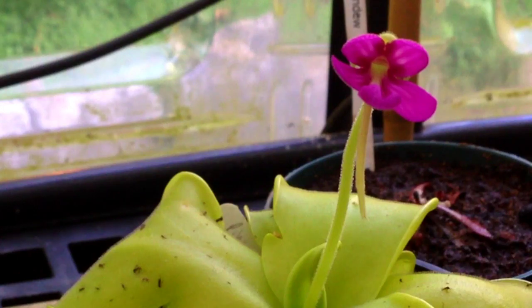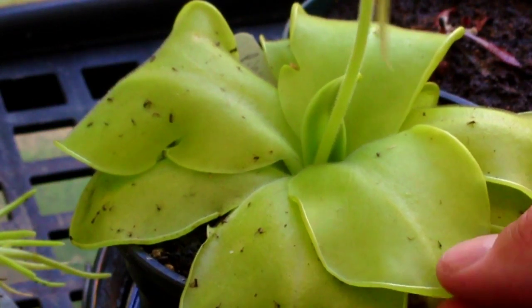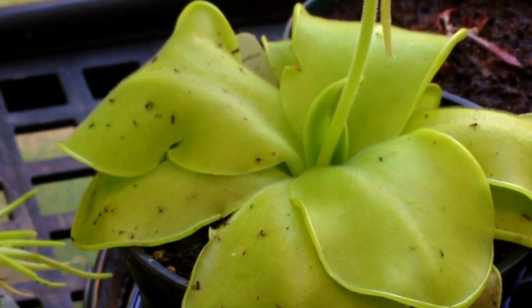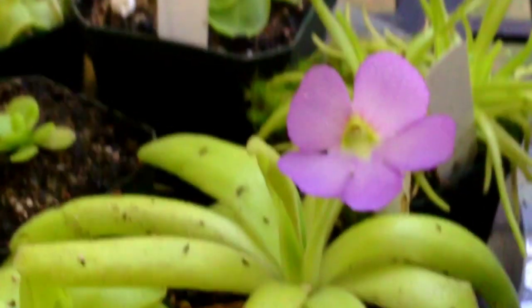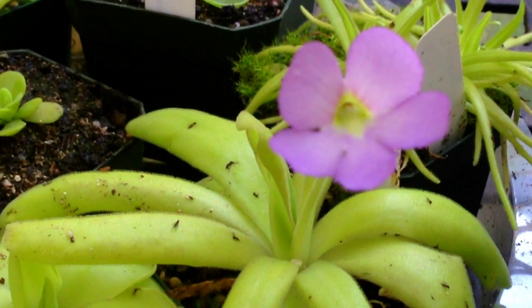It's one of the larger pings that I have — I call them pings, that's just short for pinguicula. They have these carnivorous leaves here; you can see all the black spots on them — those are all little fungus gnats that it's captured.